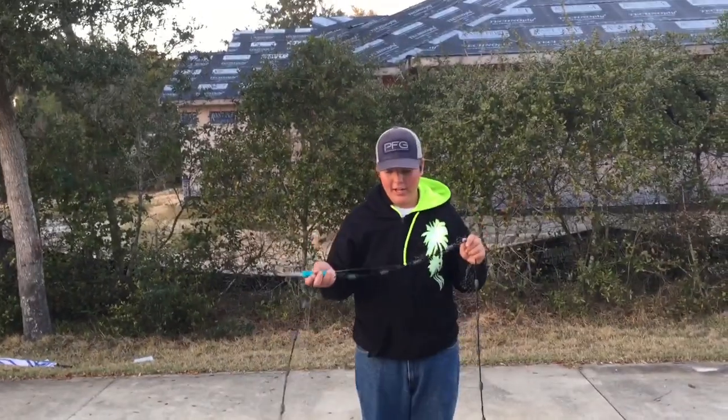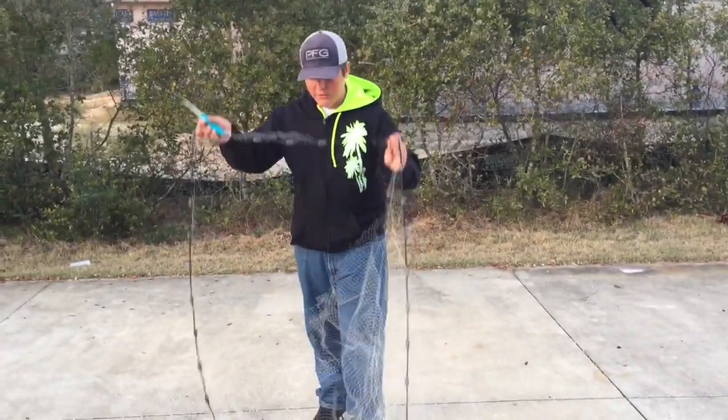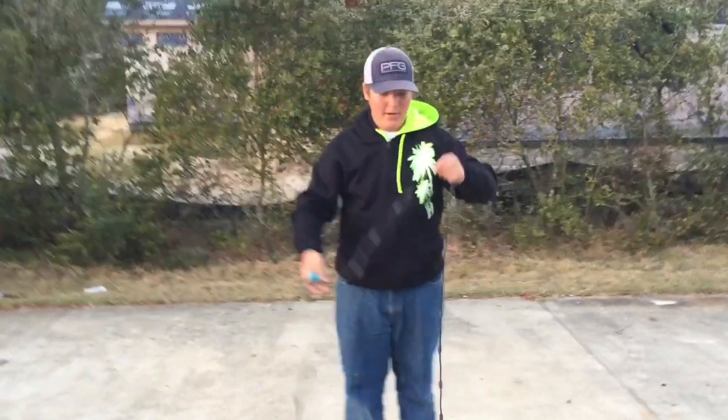Alright guys, so here we are. I got my cast net and this one — me and my buddy went out cast netting mullet. We kind of threw it onto a log and now it's got a massive hole.